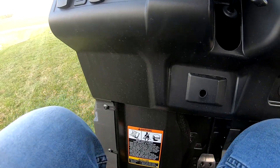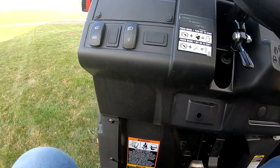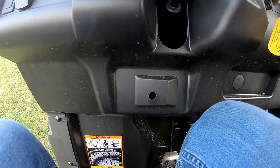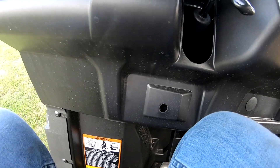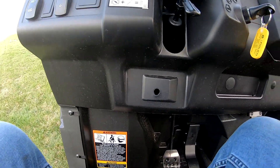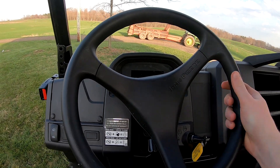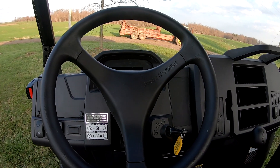The seat on the passenger side is adjustable front and back, and as you go forward it also goes down. I know the Rangers don't go down - they just go forward. So that's nice - it also goes towards the ground if there's a shorter person driving, and then you can put it back.